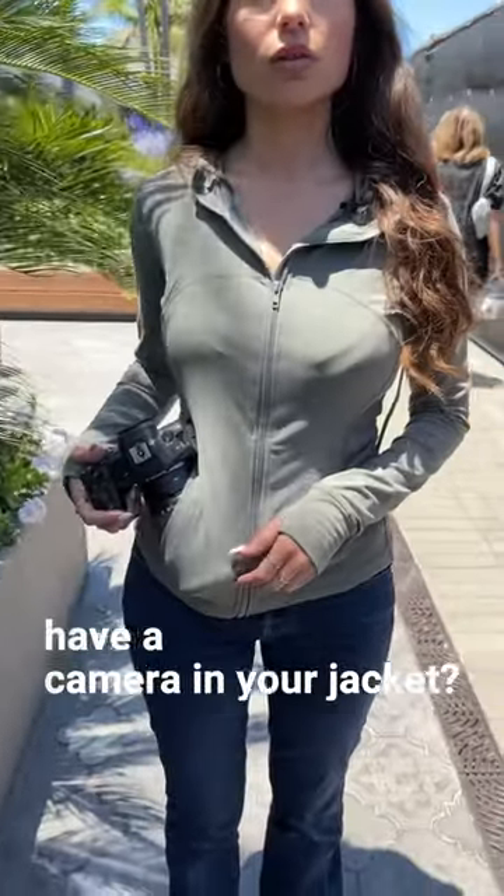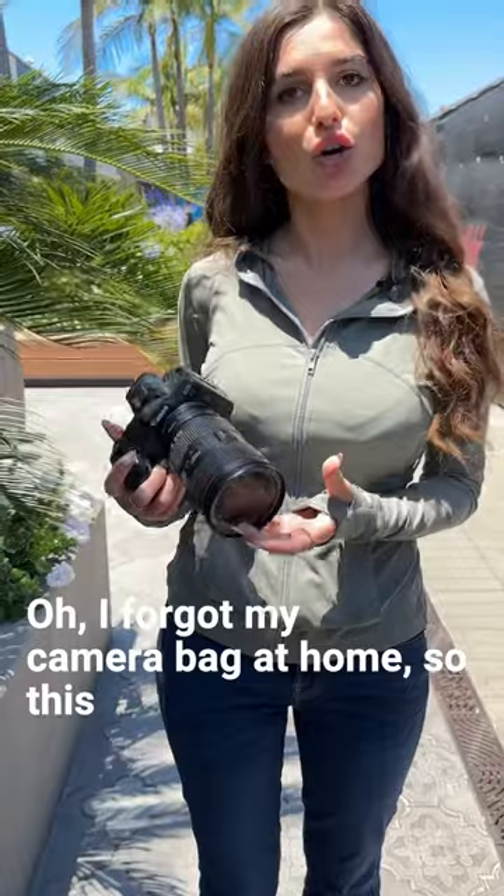Excuse me, why do you have a camera in your jacket? I forgot my camera bag at home, so this is the only place where I can put it.